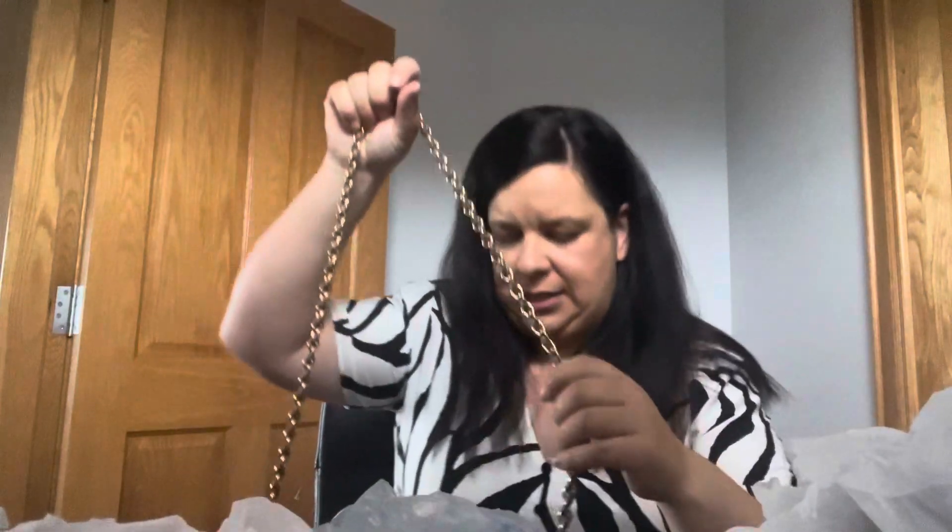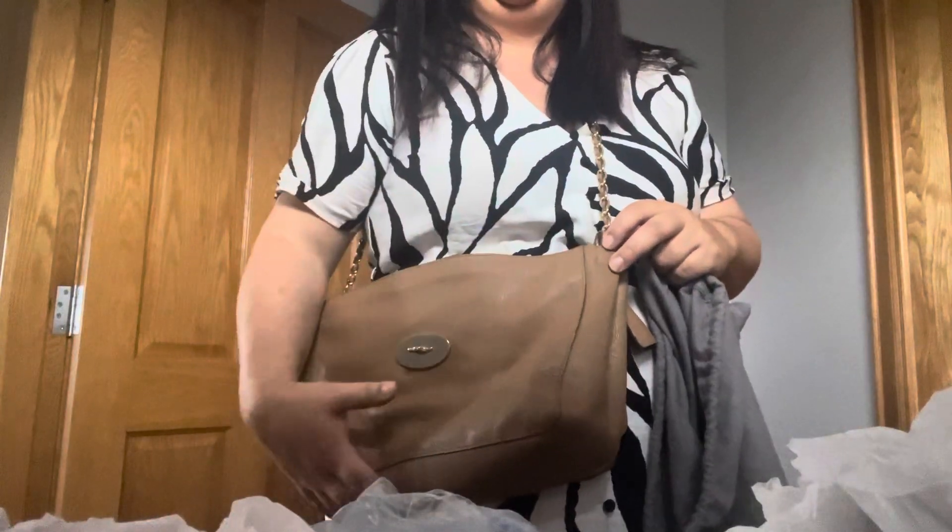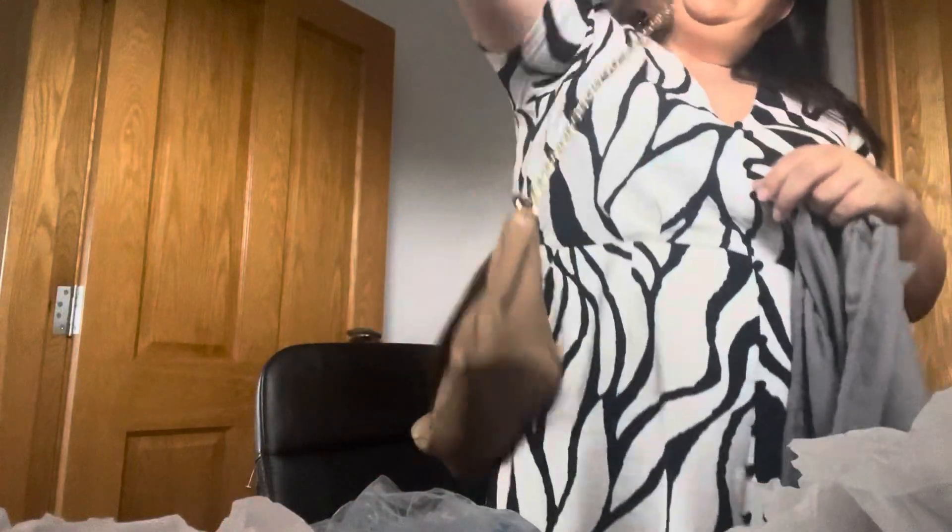It's a great size bag. I'll stand up — I can wear it cross body and it just hits me below the breast, kind of above the hip. And I'll just give you a sense of that. It is also a shoulder bag, and that is where it hits me on my shoulder.